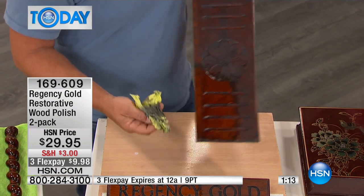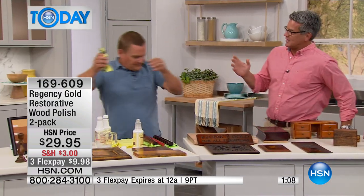It turns that piece back into a showpiece. We get a lot of people — and John you know this — who go to tag sales and yard sales...